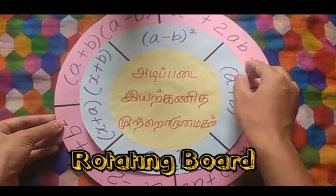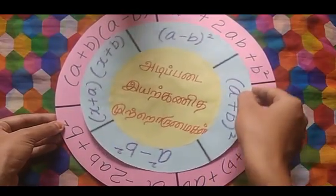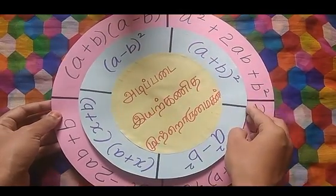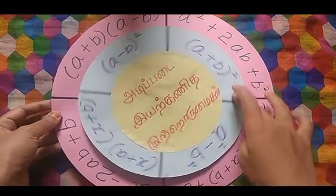Next, we will see the Rotating Board. The Rotating Board is the same concept — question and answer is the same concept, but this is a rotating type. This board is very easy to do.